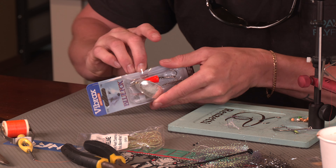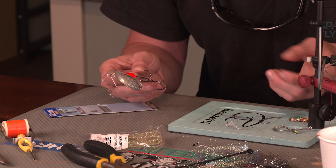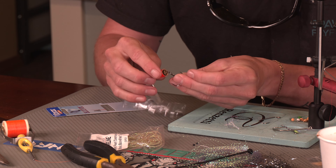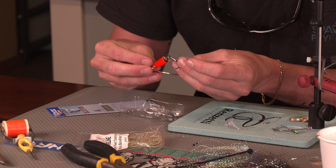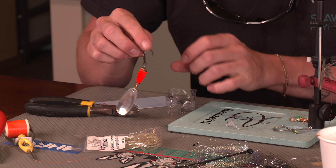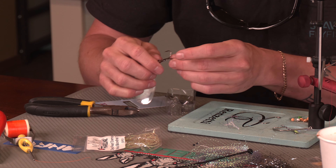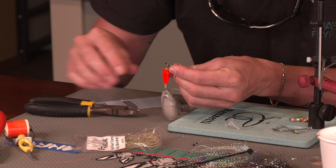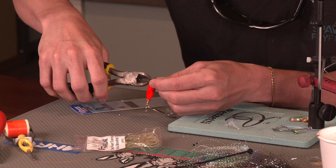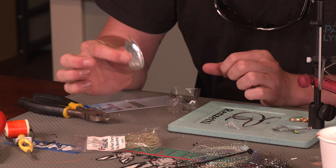We're going to open up this Blue Fox. It's not an exact order, but we want to showcase this in an order we like. First things first — be mindful, this is a mean treble hook. We're going to take this treble hook off the body of the Blue Fox. I like to hold it firmly with three fingers. I've seen someone hold it loosely, go to cut it, and it lurches forward and sticks them in the hand. So be mindful of that, and then we just cut here with the wire cutters. Voilà.